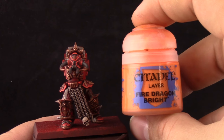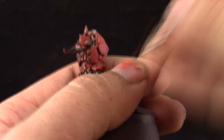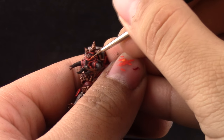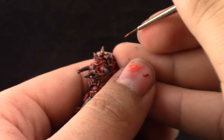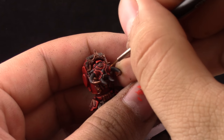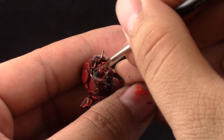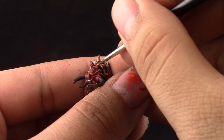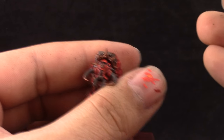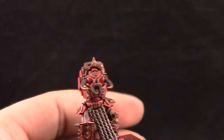Next I'm going to use Fire Dragon Bright. With this color I'm going to give an extreme highlight to all of the red, using it only on the sharpest edges. This is going to give it a very bright, fiery glow and it's going to look pretty good. I've never used this method before — I think it really helped make the red stand out that much more. I only used it in corners and the sharpest places around the model.